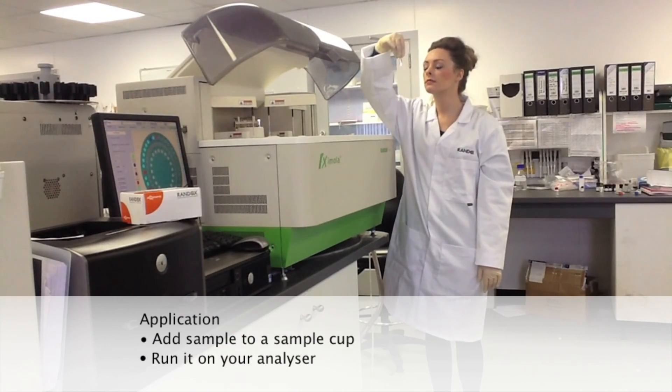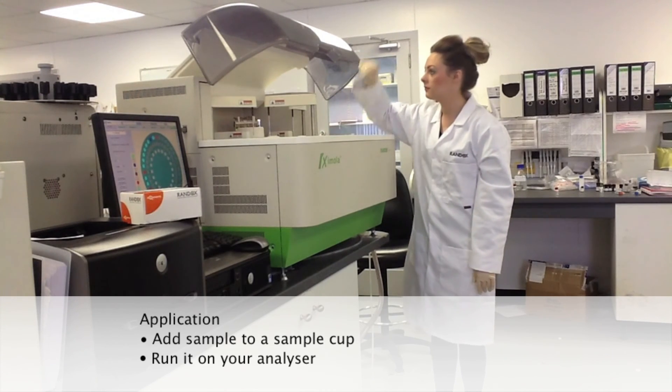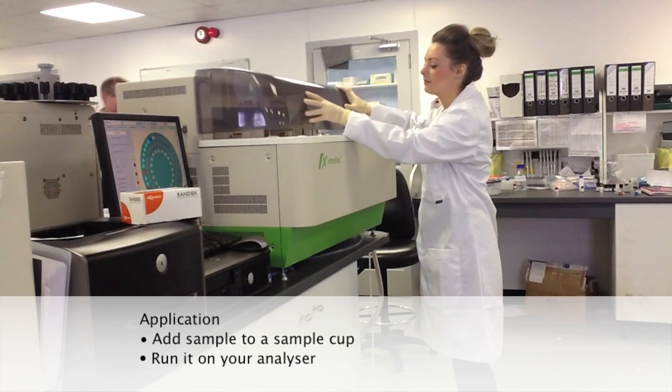Finally, add the sample to a sample cup and run it on your analyser. Thank you.